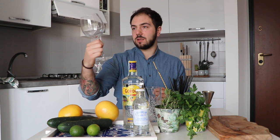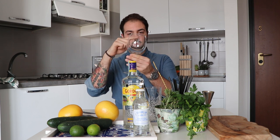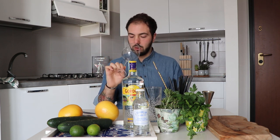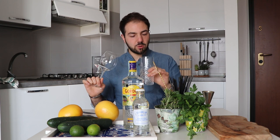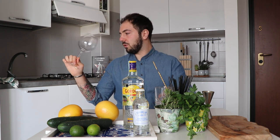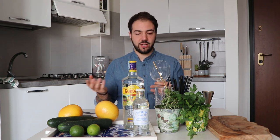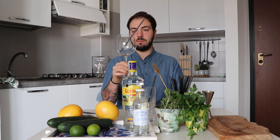My favorite way to serve a gin and tonic is in a balloon glass, very similar to a large wine glass. What I love about it is you don't especially need a straw — the ice has much more room to move so it stays in place and doesn't fall on your nose. Better still, your mouth and nose are both inside the glass, so you enjoy the full flavor. Remember, at least 70% of what we taste comes through our nose.